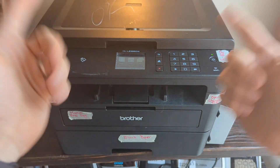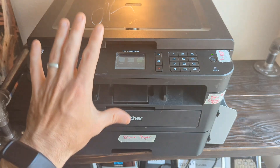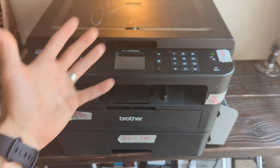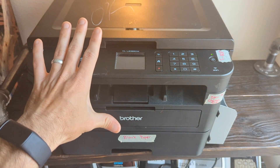Your printer should now be connected to your Wi-Fi network. Let me know which method worked for you in the comment section below. If you need further instructions on how to print from Brother printers from iPhones, Android phones, or your computer, I will put links to relevant videos in the description and I'll talk to you in the next video.